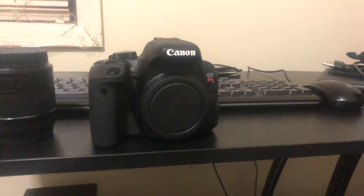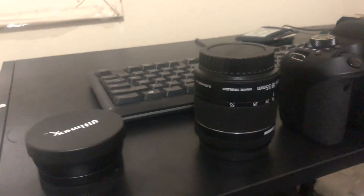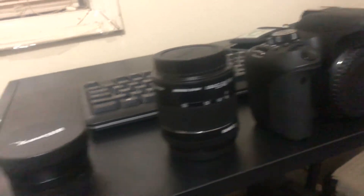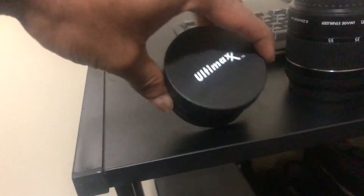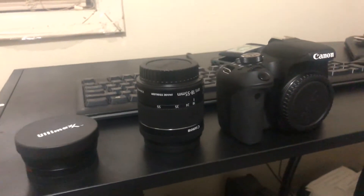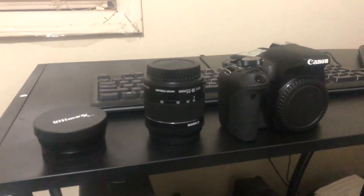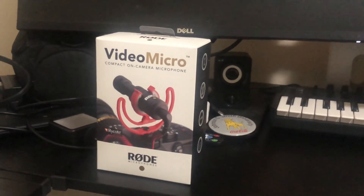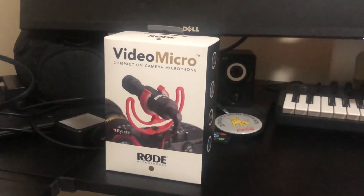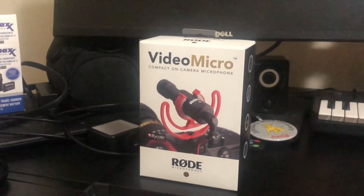I have the Canon Rebel T7i. It came with the 18 to 55 millimeter lens, nothing too special. It also came with a wide angle lens from Ultimax, and it came with a lot of other accessories like tripods and stuff like that — we'll get into that later. I also have this video micro compact on-camera microphone from Rode. This was the cheaper one, but I did order the bigger one, and we're gonna check out and test the audio compared to the phone and things of that nature.